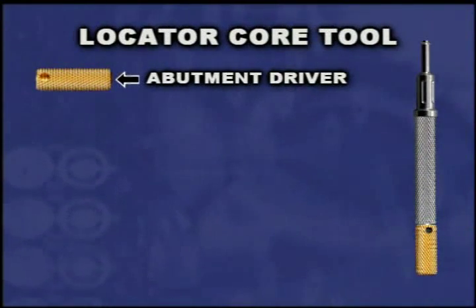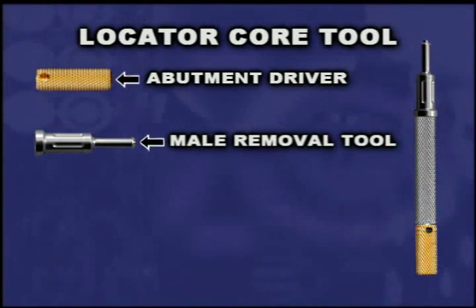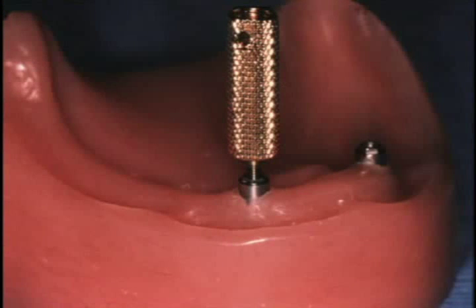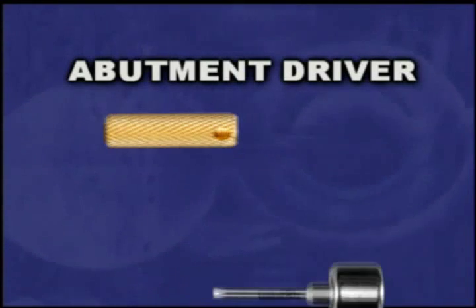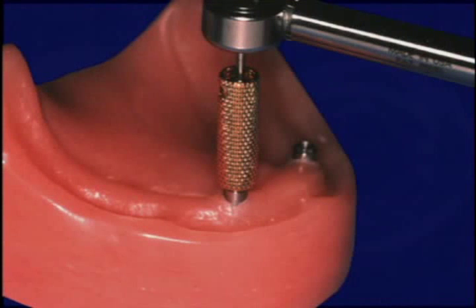The locator abutment driver is the gold-colored portion of the locator core tool, which also contains a male removal tool and a male seating tool. The abutment driver is used by hand to insert the abutment into the implant and tighten it firmly. Higher torque tightening can be achieved using a 30 Newton centimeter torque wrench and a 0.050 or 1.25 millimeter hex tool insert. The backside of the abutment driver has an internal hex designed for the use of a torque wrench. A maximum of 30 Newton centimeters of insertion force will prevent the abutments from loosening.